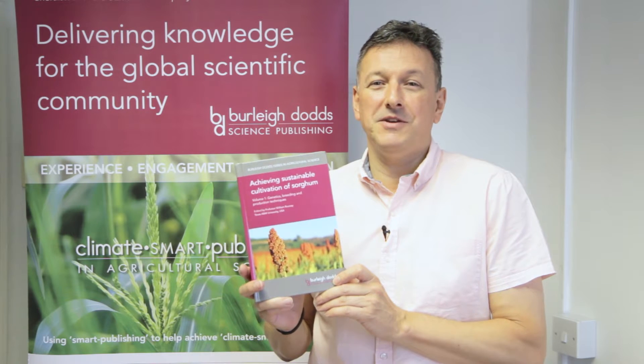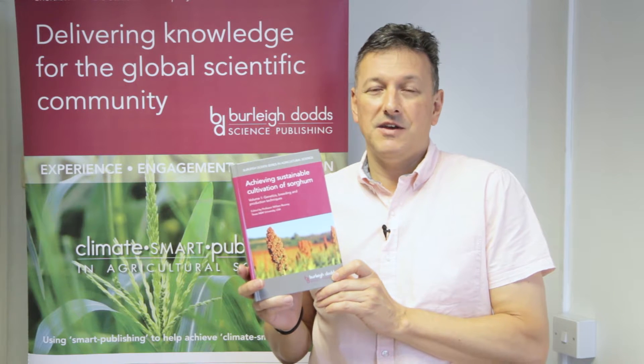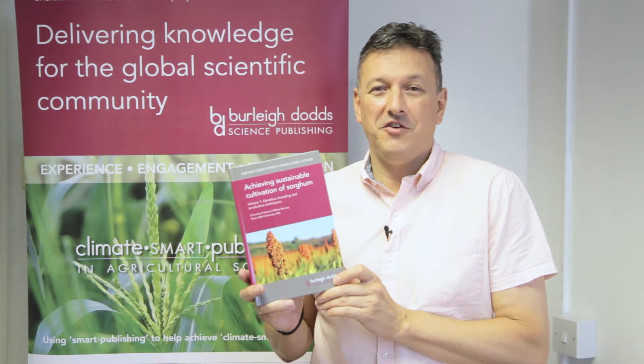To find out more about the title, please do visit the website. There's some sample content on there, as well as some video introductions to what's inside the book.